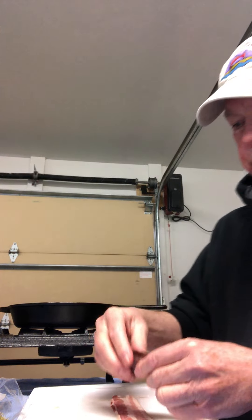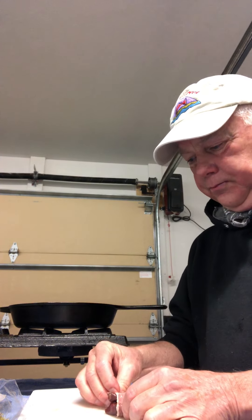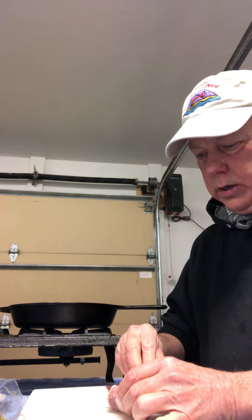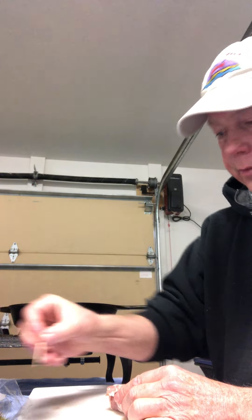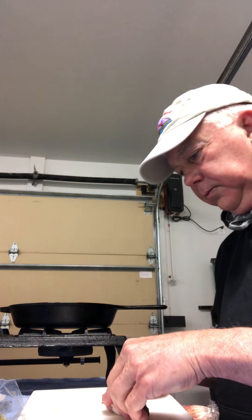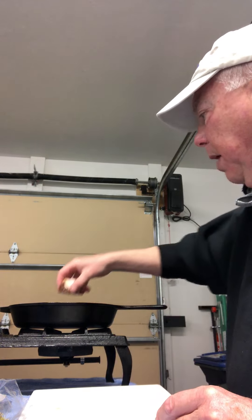What you do to make the poppers is take the dove breasts — I put one whole bird's worth into the bacon like this. Wrap the bacon over it, and then pin it together with a toothpick so it doesn't come apart. And then plop it in the pan.